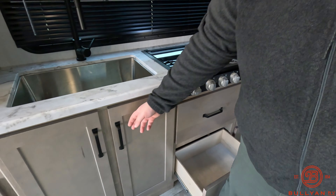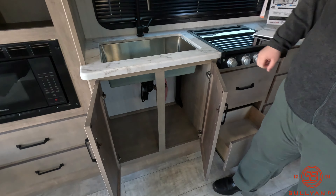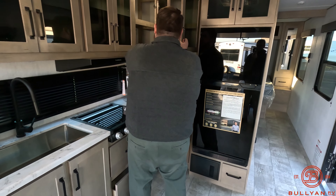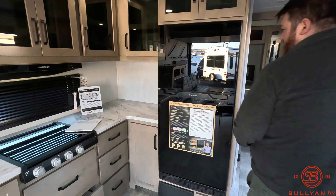This thing is just full of kitchen storage. Got two drawers right here, and then this is going to be a great spot to put big pots and pans in and your trash can. Then a lot of counter space back there with some outlets as well.